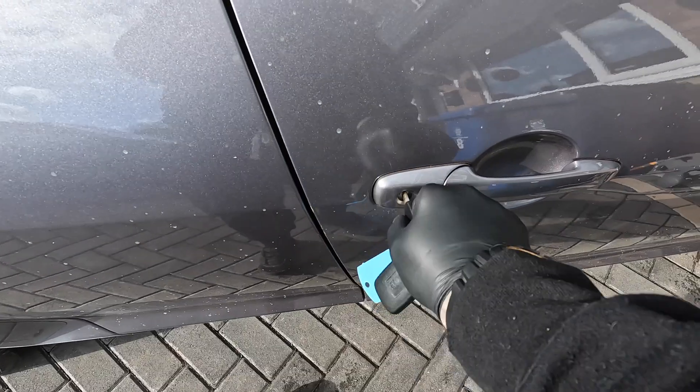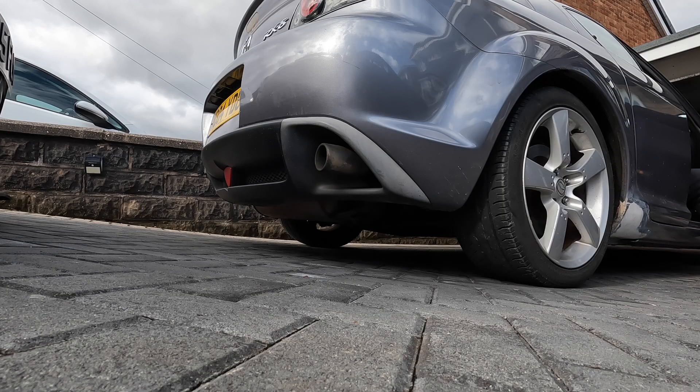The RX-8 is back from its MOT and it's passed, so now we need to get the interior clean. We're going to take all the seats out, clean all the carpets, steam all the dashboard, you know, all that good stuff. We'll clean all the seats including wet vaccing it, and then we'll put all the interior back together.